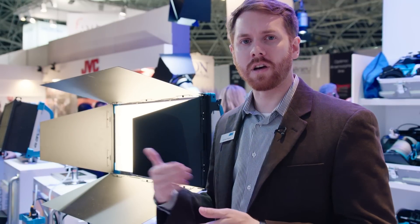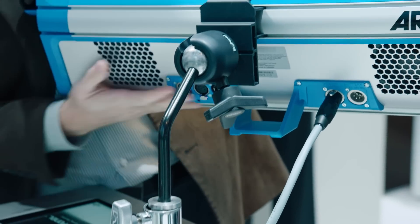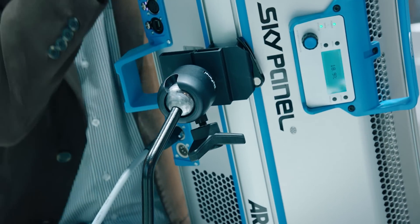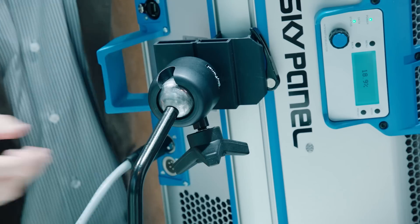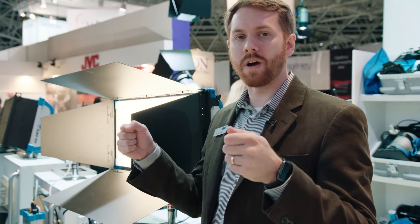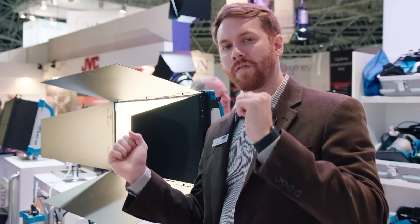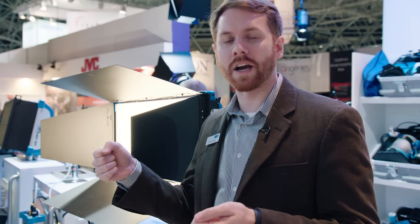The other is the center mount yoke, which is a ball-and-socket mechanism that allows you to turn and orient the Sky Panel in any direction. You can move it from a horizontal to a vertical position, turn it 45 degrees down or up, and when you find the position you want, you just turn a knob and lock it into place.